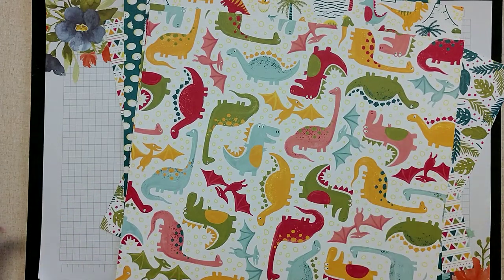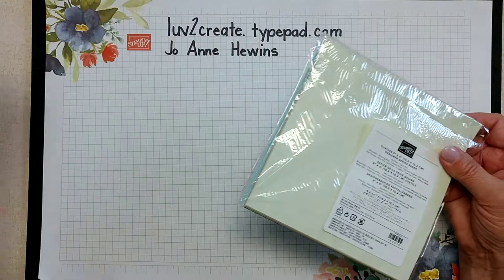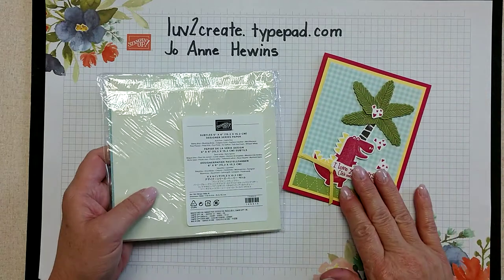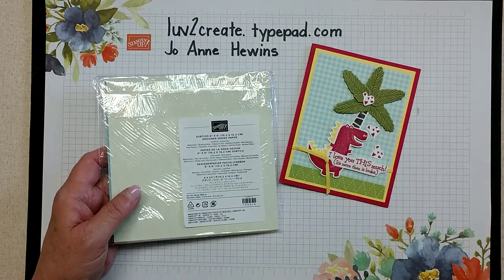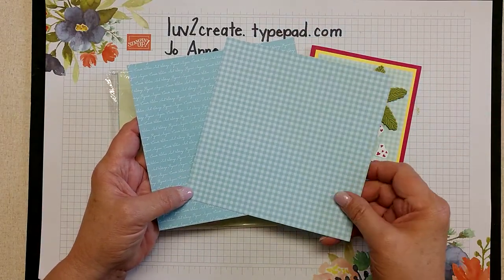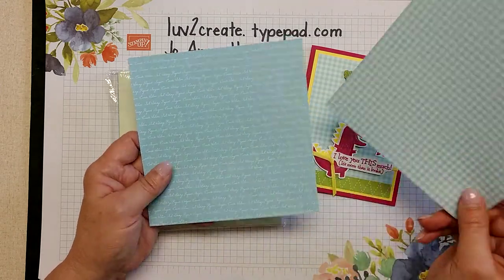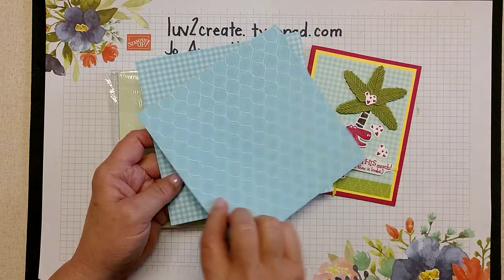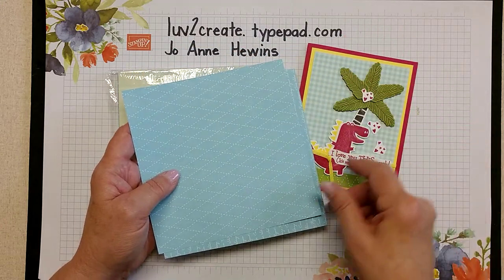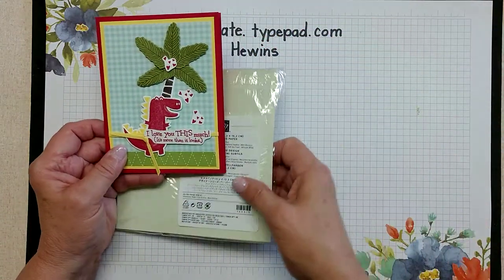Today we're also going to be using some of these new Subtles 6x6 papers. I actually used this on the card. This was the Subtles for this right here, and I just wanted to show you the prints for this year. This is a gingham and then kind of a diagonal type thing. This is a script. I don't know what that is but it's awfully cute. So those I used on the card — this is the Pool Party colorway, which is what I used on there.